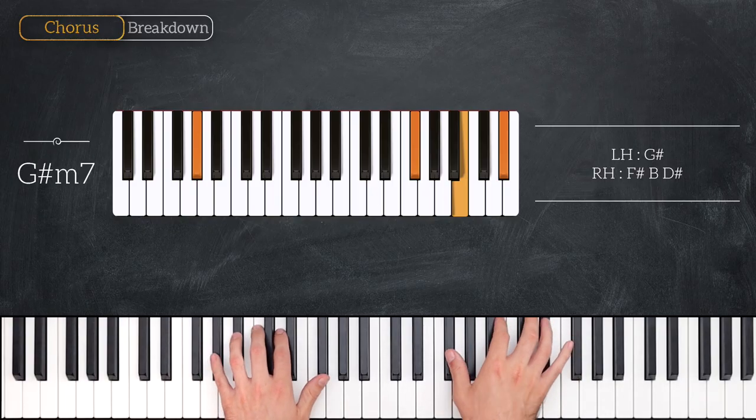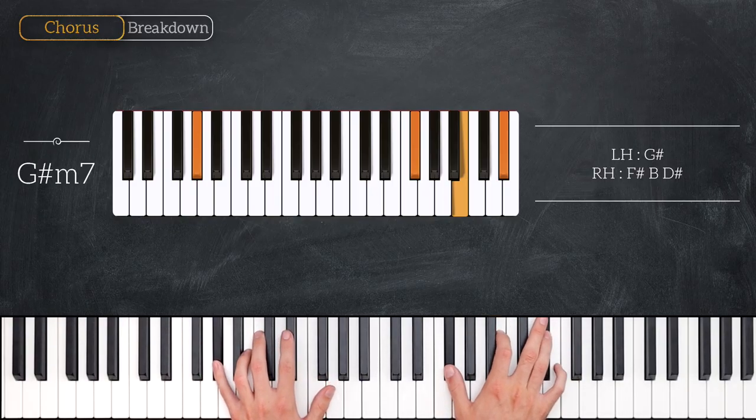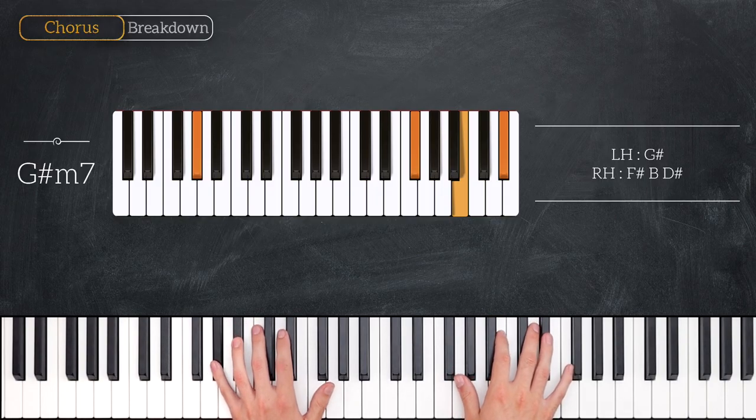Then the final chord is a G sharp minor 7. So that's G sharp for the left hand, then the right hand has F sharp, B and D sharp.